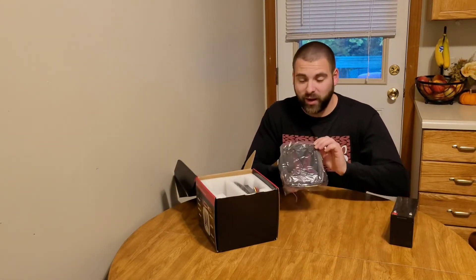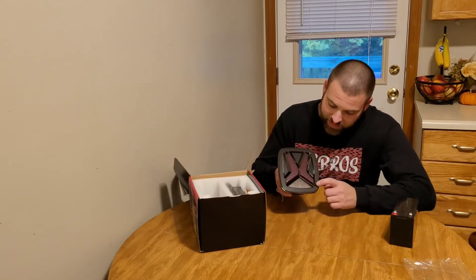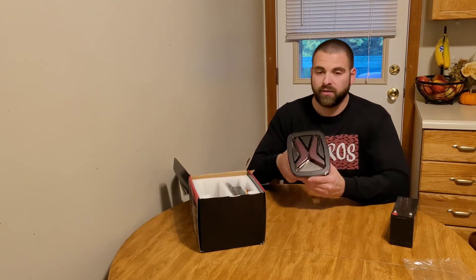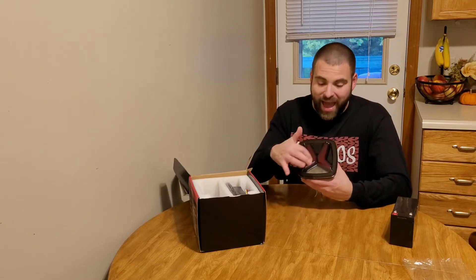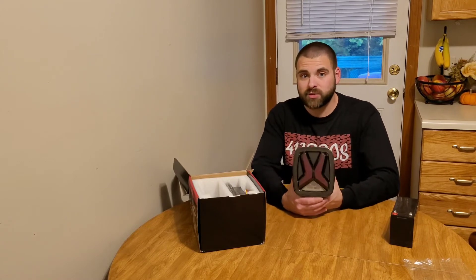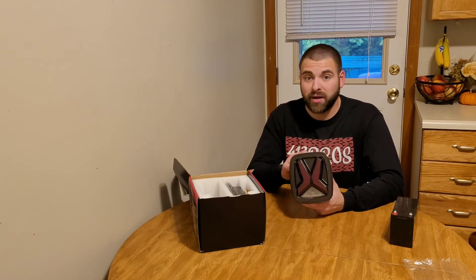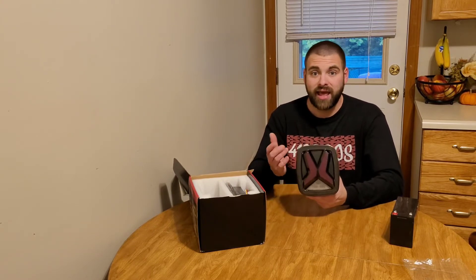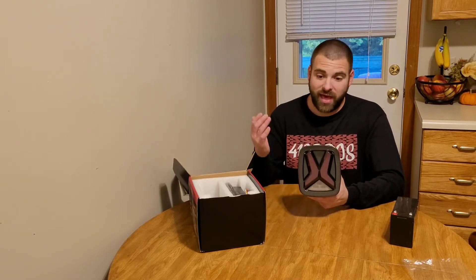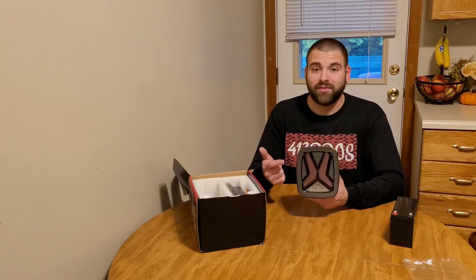These were packaged greatly, and as you can see it has a smoke lens and a carbon fiber ring around it. I absolutely love the shape of these. I love the X pattern. I think these are great. If I was going to be on their website purchasing some of their Jeep lights, these are what I would have paid my money for. They sent me these and it just worked out that these happen to be my favorite lights on their website. That's no bull crap — that is the truth.